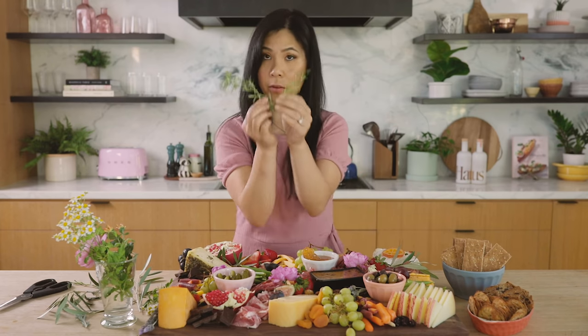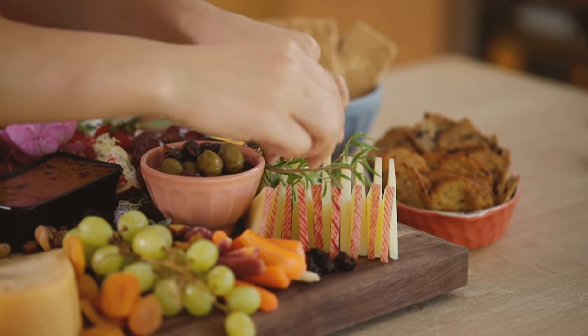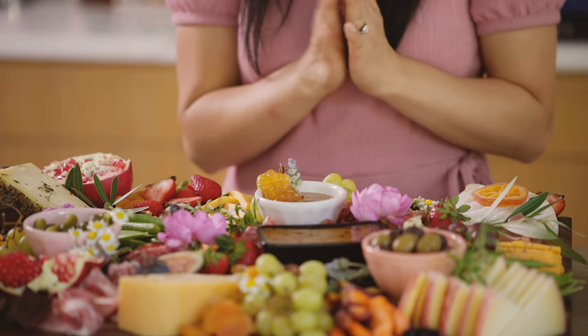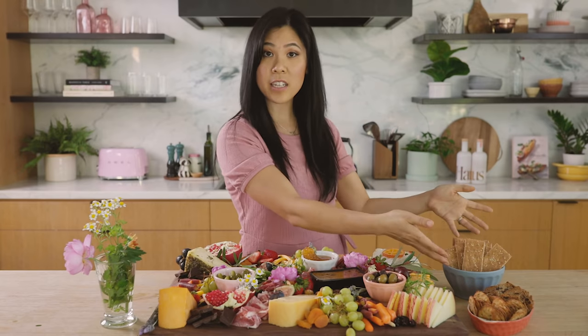Herbs are also really fun to use for decoration, like rosemary. We have our crackers beautifully displayed here.